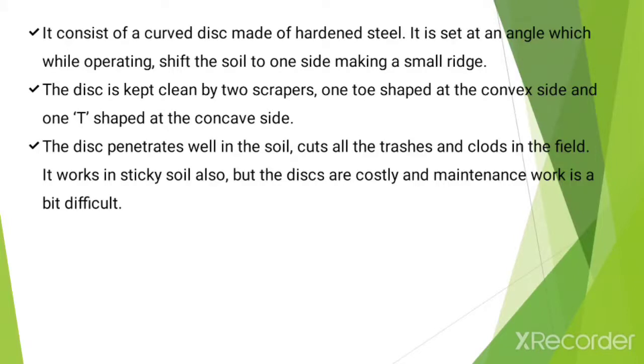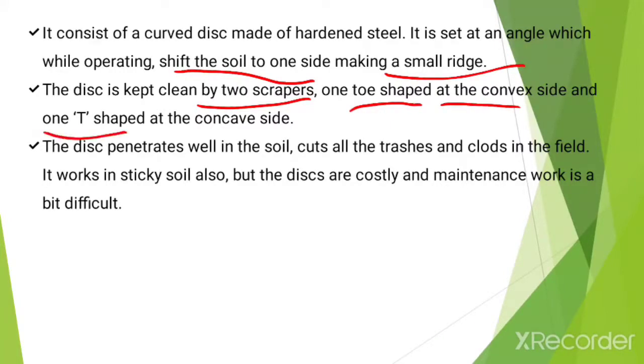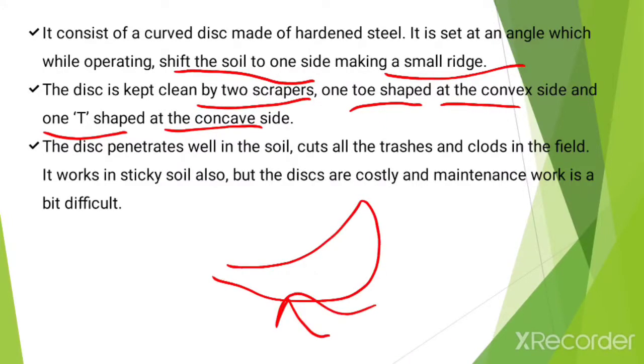The disc is set at an angle which, while operating, shifts the soil to one side making a small ridge. The disc is kept clean by two scrapers: one toe-shaped at the convex side and one T-shaped at the concave side. The disc penetrates well in the soil and cuts all the trash and crop residues in the field. It works in sticky soils also.